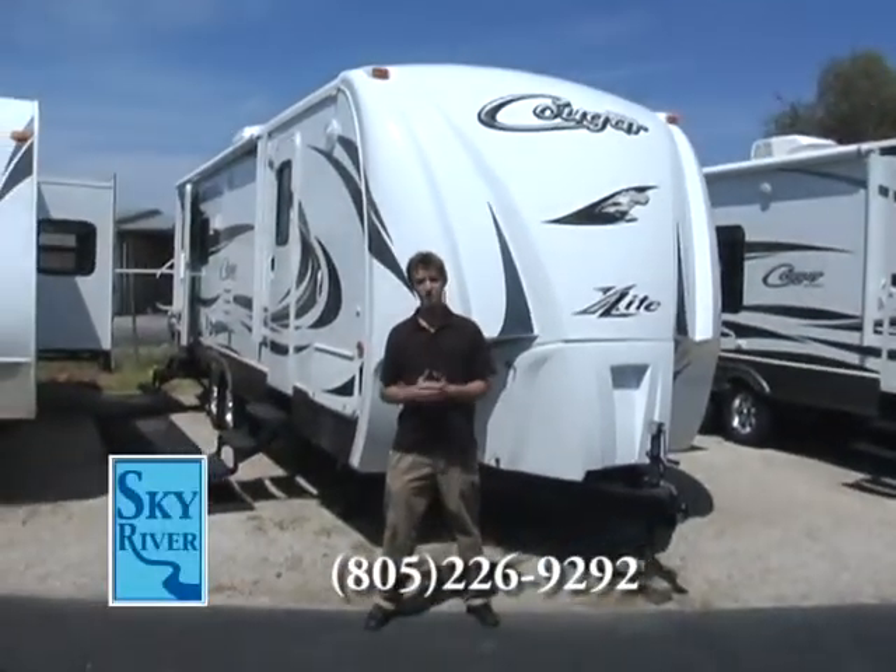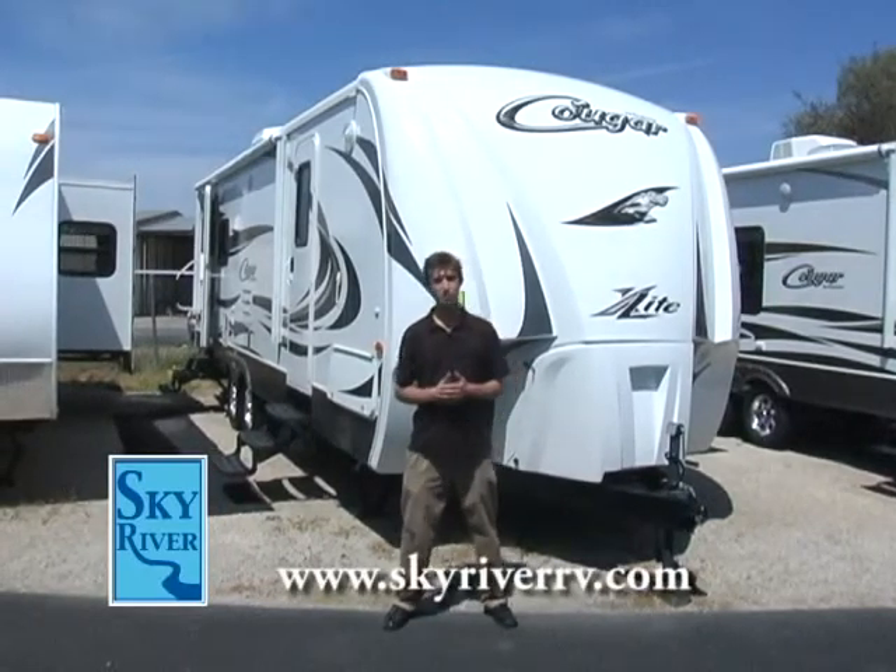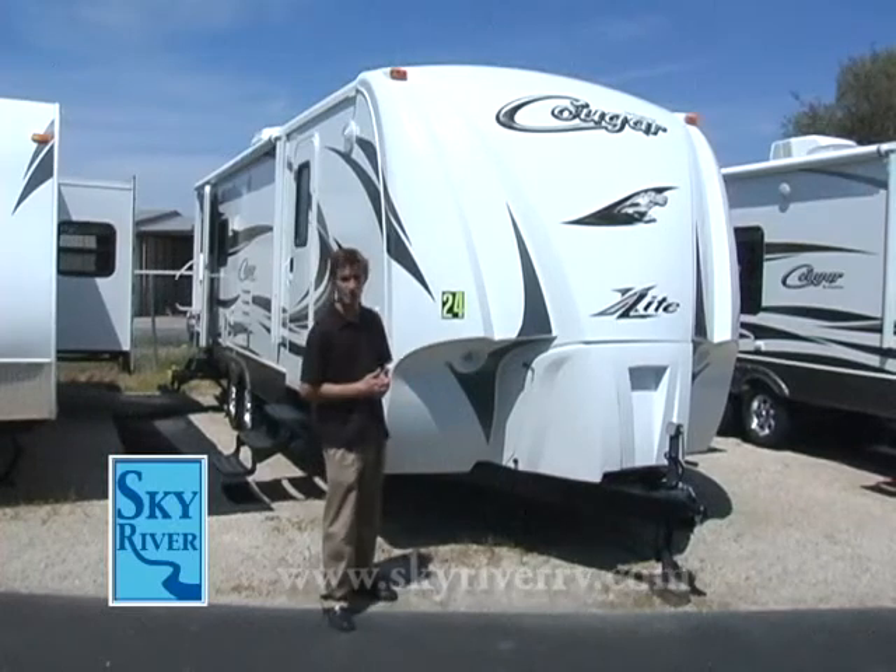Good afternoon, everybody. My name is John Buehler. I'm here at Sky River RV. It's a beautiful day today. I'm here to show you guys a wonderful, beautiful 24-foot Cougar X-Lite.